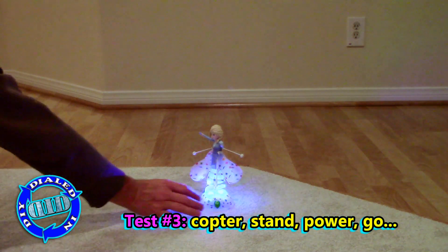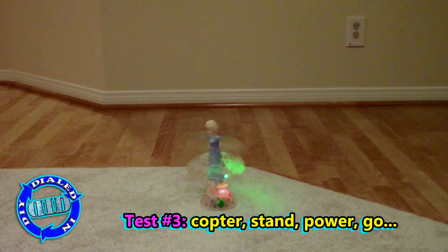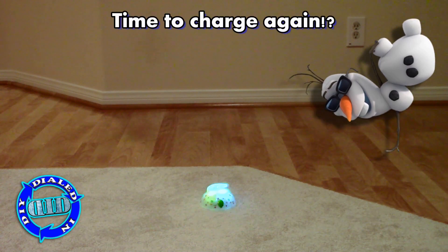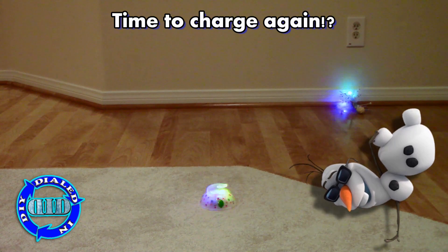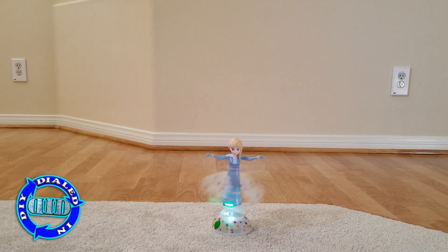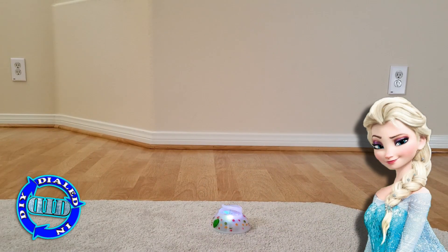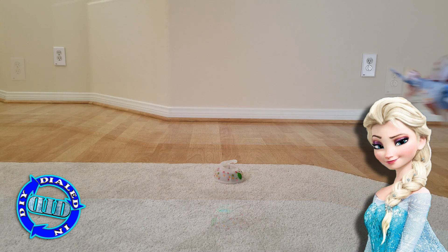Okay, fingers crossed — copter on stand, power up, try it again. Success! She takes off straight up and comes straight back down. Balance fixed, but she didn't stay up, so I'm thinking she needs more power. After a full night's charge, let's go again. And she takes off and goes much higher this time and comes back down.